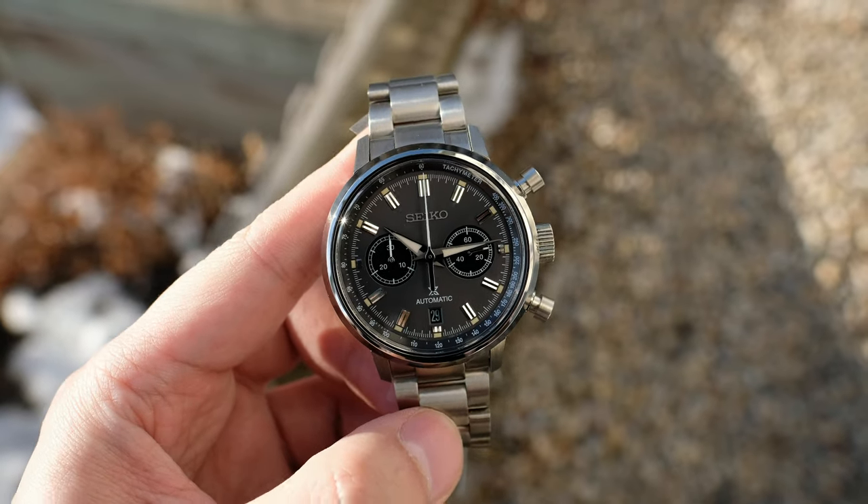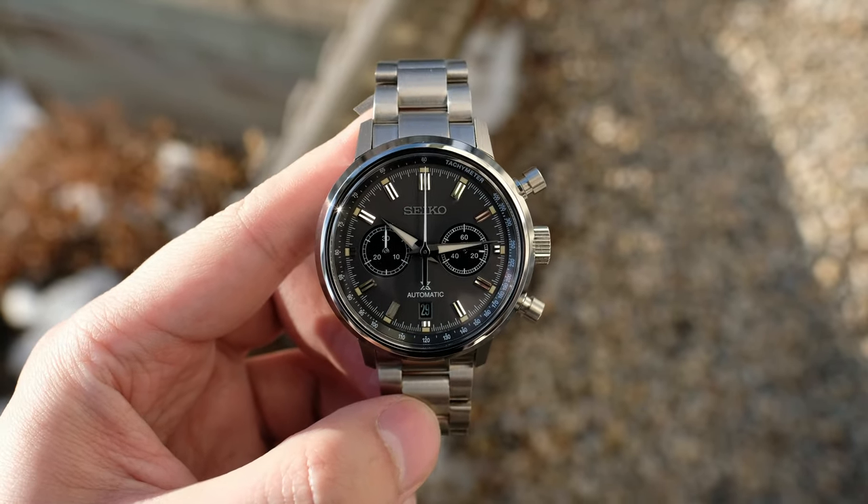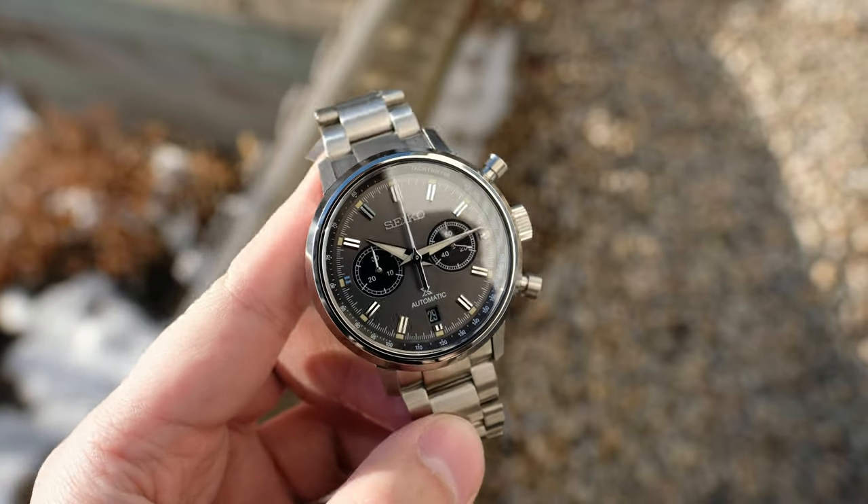Special thank you to Bezel House for helping me with this video and allowing me to review this Seiko Speed Timer Mechanical that you see here.